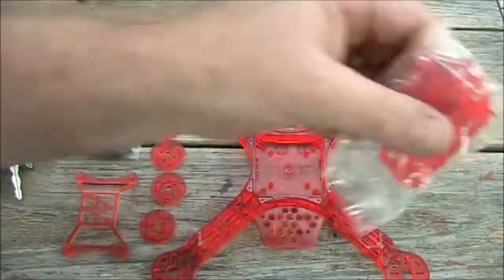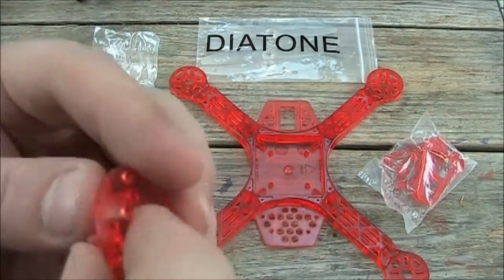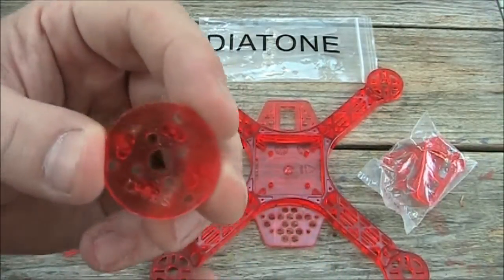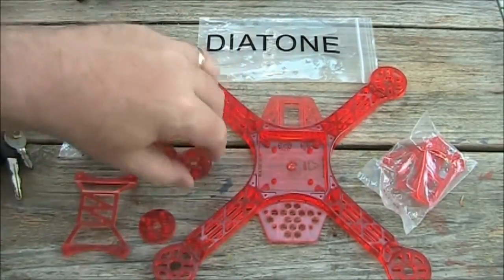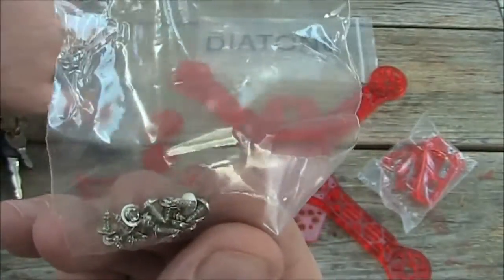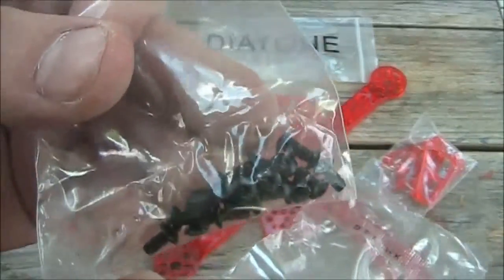It comes with the landing gear here, the same color red, and it comes with these little motor adapters. If you have motors that aren't fitting into the existing holes on the frame, you can mount them to this and then mount this to the frame itself. It comes with the screws you need to mount the two together — probably these, or maybe these — but these look like they're the three millimeter, which will probably go into your motors.